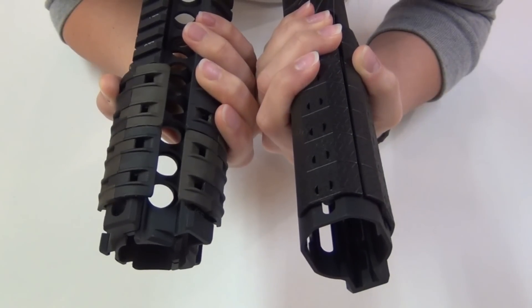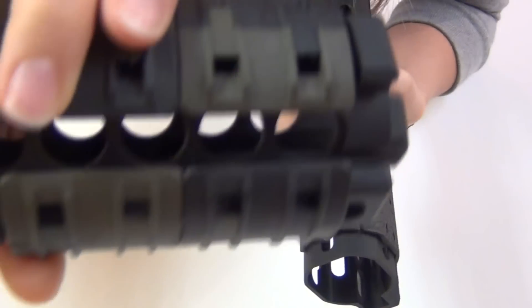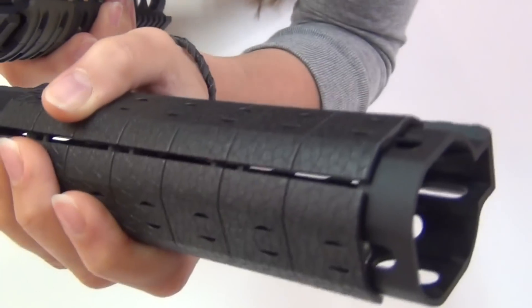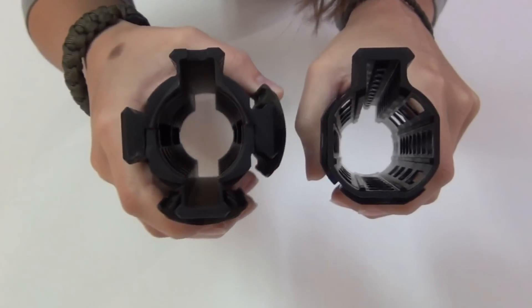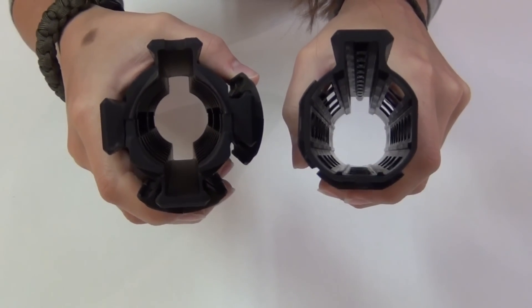Here I've put rail panels on two sides of each handguard — the Magpul XTMs on the Midwest Industries, and the Noveske polymer panels on the NSR. And even with the panels on, you can see that the NSR is still quite a bit narrower.